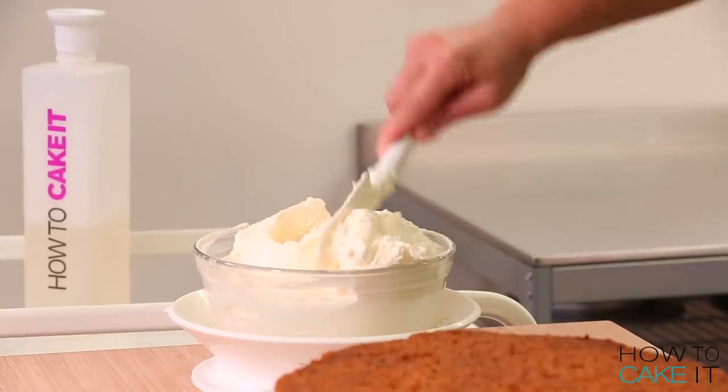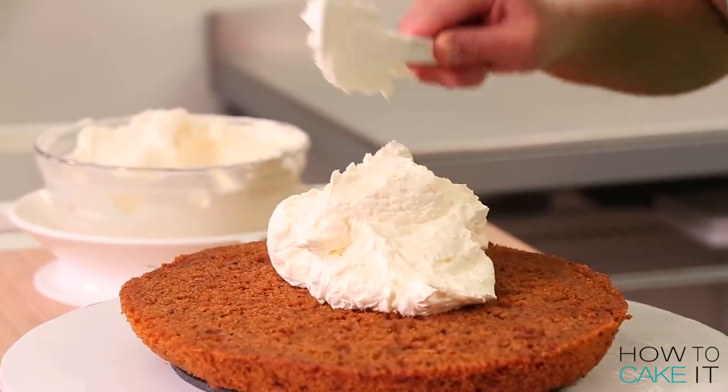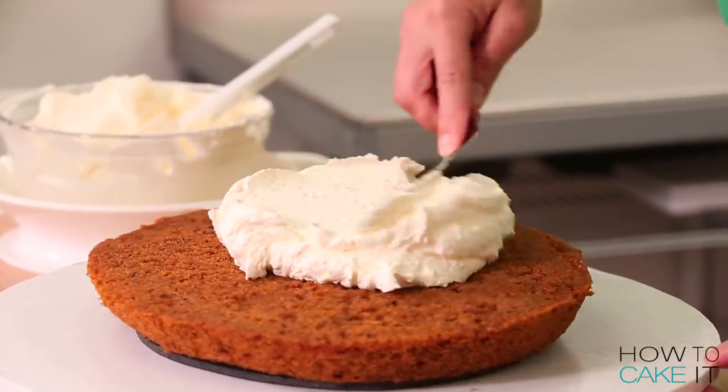Are you ready to continue with the process of butter chicken? Now it's time to fill this cake with Italian meringue buttercream.